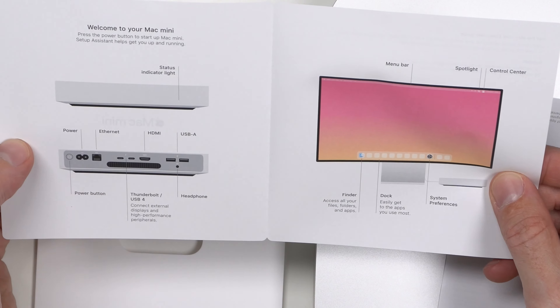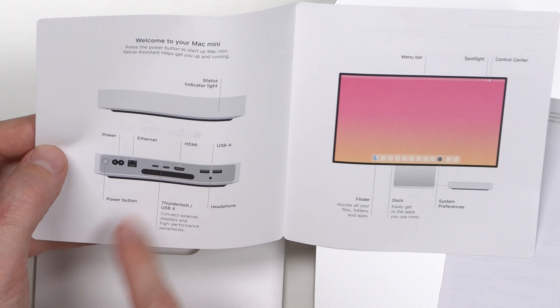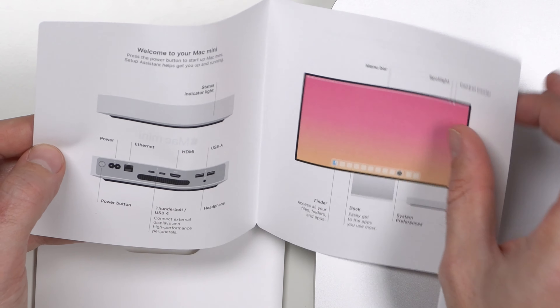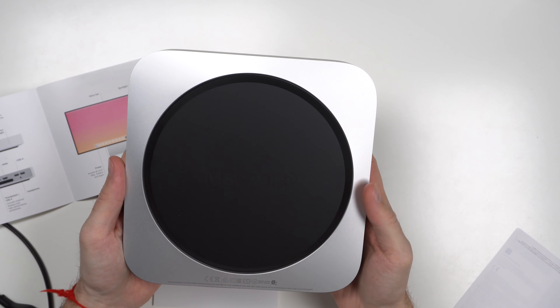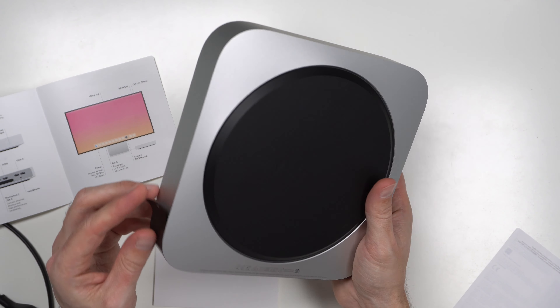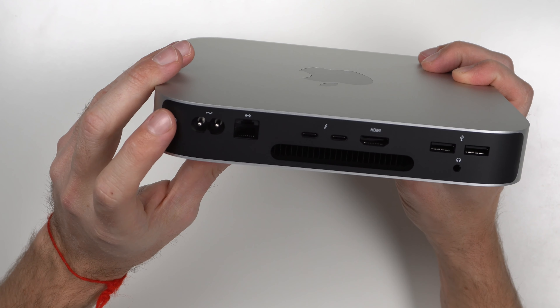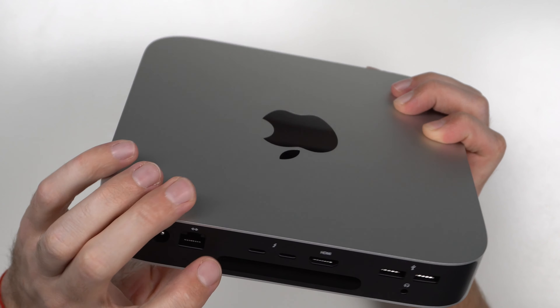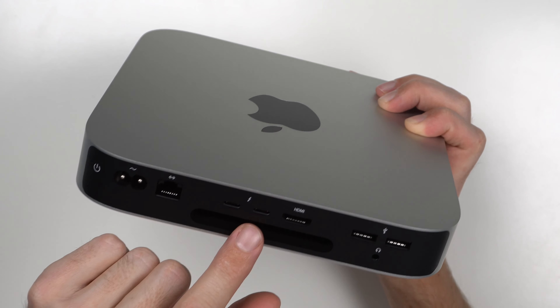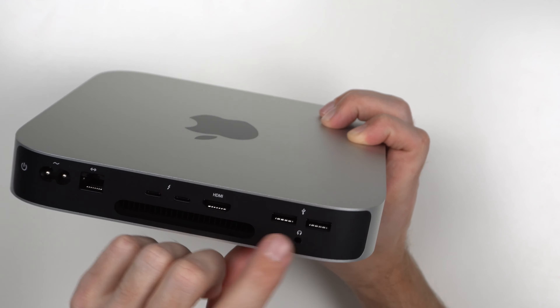The booklet describes your ports. There's where the power gets plugged in, a power button. You have two Thunderbolt USB 4s in the back, your HDMI connection, then your USB-As, and a headphone jack as well. There is a tiny status light right here on the front. On the back side you have a nice base that keeps it off the table, probably for heat and also to keep it from moving. Here's how the back looks: your power plug, power button, Ethernet, USB 4s, and a heat sink — you can tell this is where the heat's going to come out. I'm curious to see if that fan is going to kick on a lot. HDMI is really nice so you don't have to use one of the ports, then your USB-As and a headphone jack.